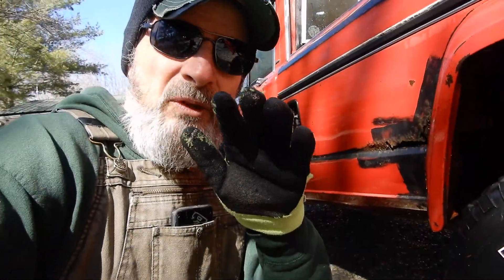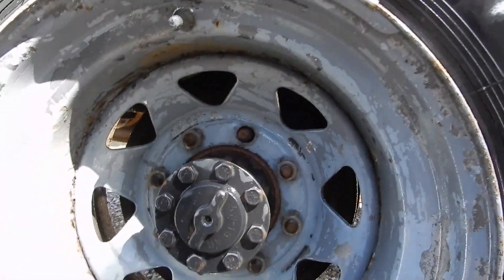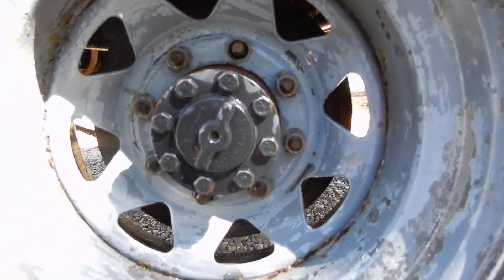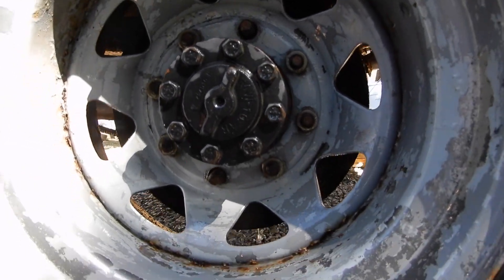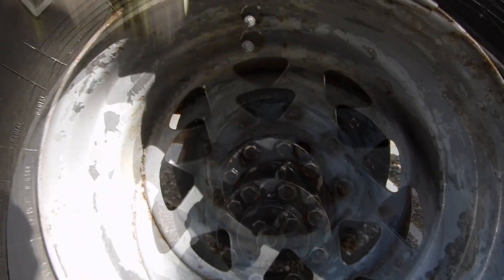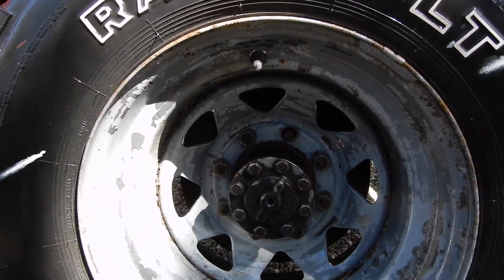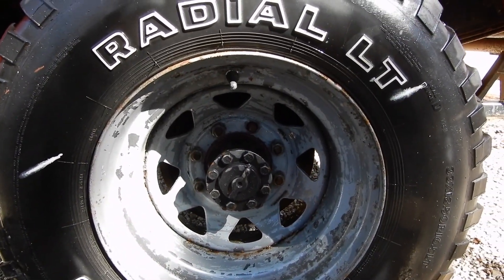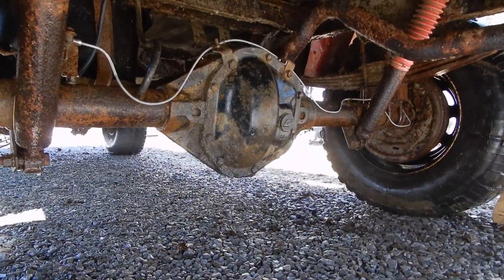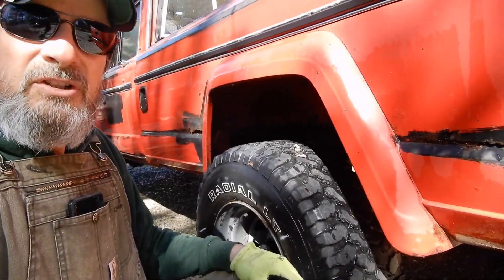Let me show you a couple of things that make the J20 very unusual. First, check out the lugs — one, two, three, four, five, six, seven, eight lugs. Not very often you see eight lugs. Also check out the size of that axle coming out of there. It's my understanding — you guys can correct me if I'm wrong — that it has a heavy-duty rear differential. You can see it under here, and it's pretty beefy. It's things like that which really make the Jeep J20 heavy-duty.